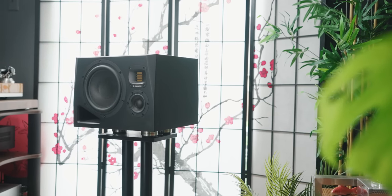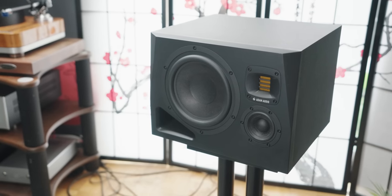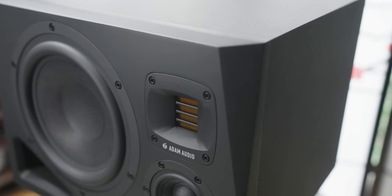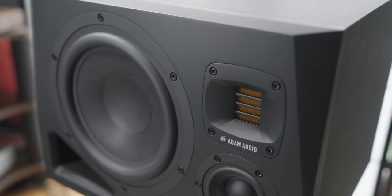The speakers are constructed from MDF with vinyl wrap and painted front baffles, giving them a nice sleek studio look. The front baffle also has slight angles on both sides to help with baffle diffraction, but also to add character to the rather plain-looking box. Whether you are a studio engineer or looking for speakers for your desk or stereo setup, we need to understand what makes a studio monitor and how they differ from hi-fi or audiophile speakers meant for our homes.